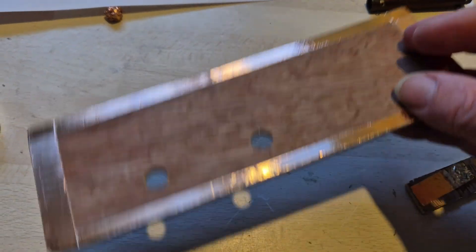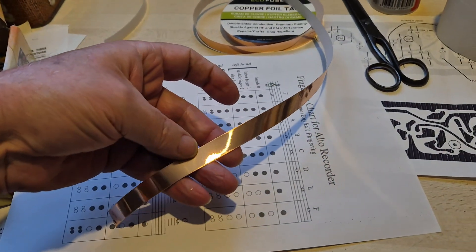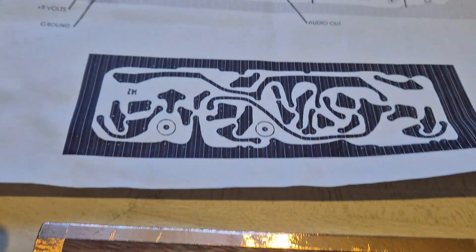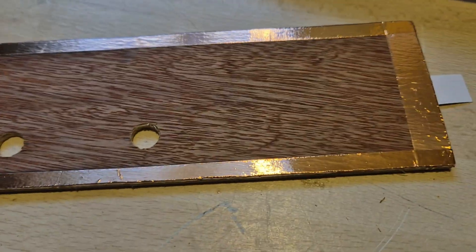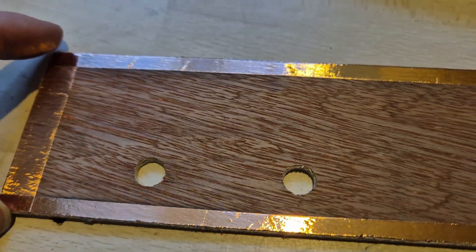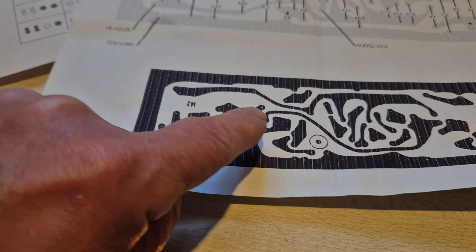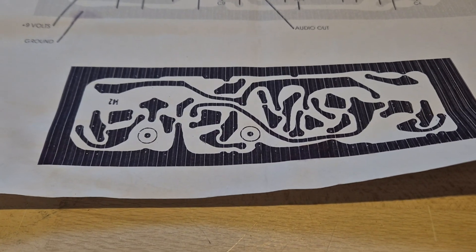We're experimenting with trying to get the ground plane done, so I've used some of this copper tape and put it round the edge to give me a ground plane round the edge, which is similar to this one — to which a lot of the components will link. The plan is then to use point-to-point wiring, using the component leads themselves to some extent.